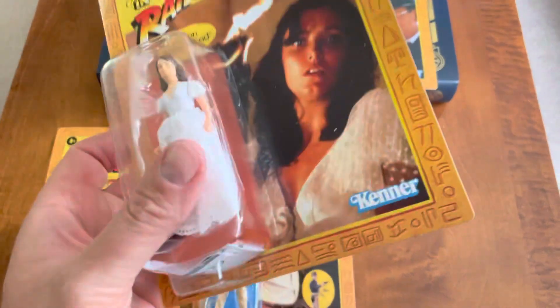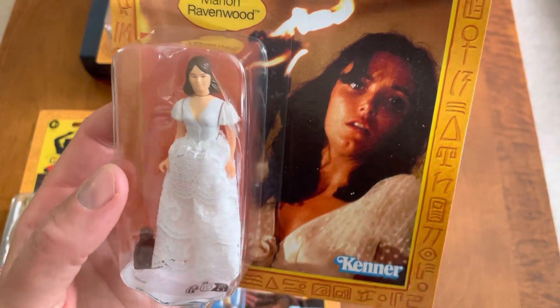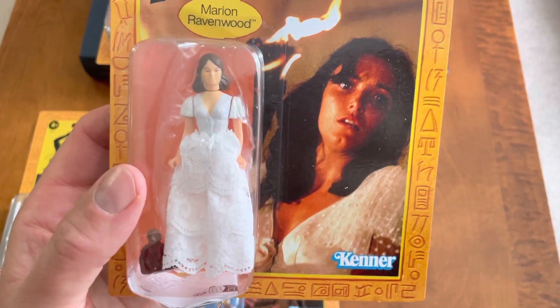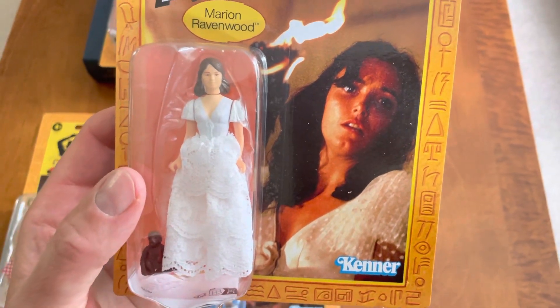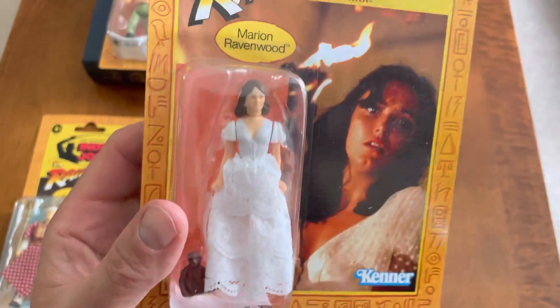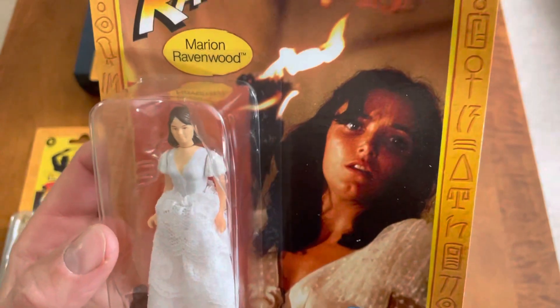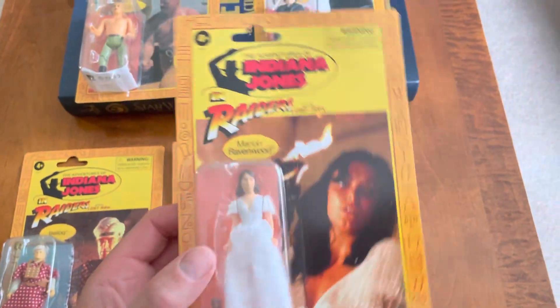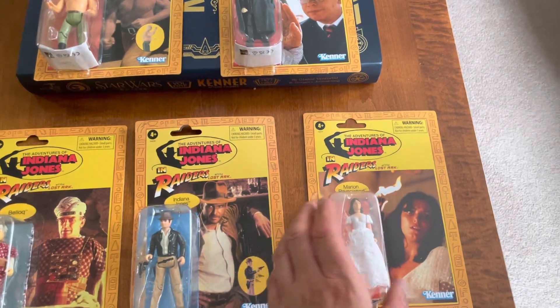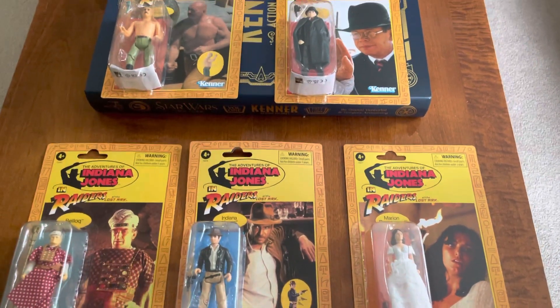Beautiful card back. They got her lower part of the skirt done fairly well — not like the original, but I don't think they can find the material to replicate that. She comes with a monkey, which is awesome. I always wanted all of these. I think I had some of these as a kid, I just can't remember which ones.